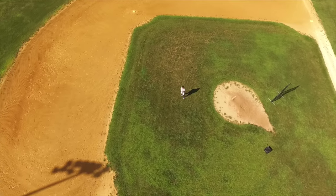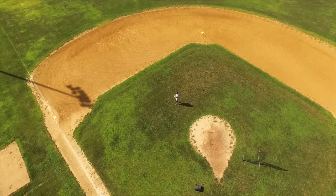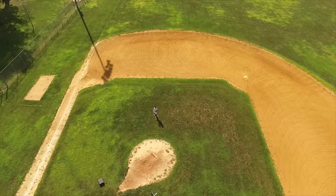It is worth yawing the aircraft yourself a little bit, or you may end up with some legs or even some props in the shot, but the software does an amazing job of keeping focus where it needs to be.